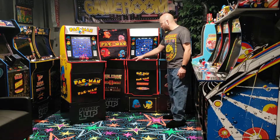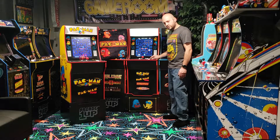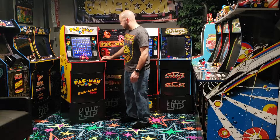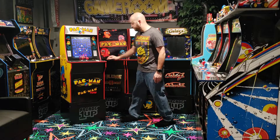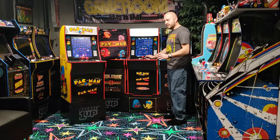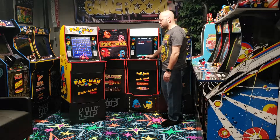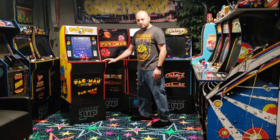Looking at the control decks, they're nearly identical, however this one has an additional button — we'll get to that in a second. The original cabinet had three volume selections: off, low, and high. The upgraded version has a more fine-tuned precise volume ranging from zero all the way up to 15. The volume on the original cabinet was very loud even on the low setting, so I'm very happy they incorporated this fine-tuning in the upgraded cabinet.